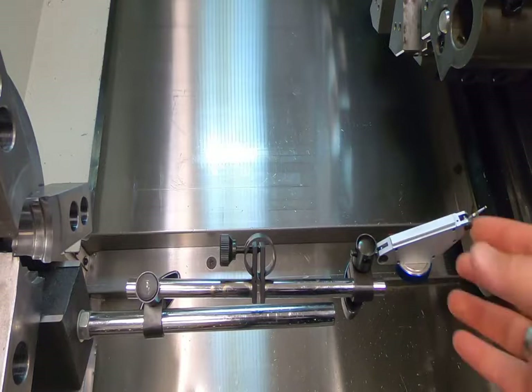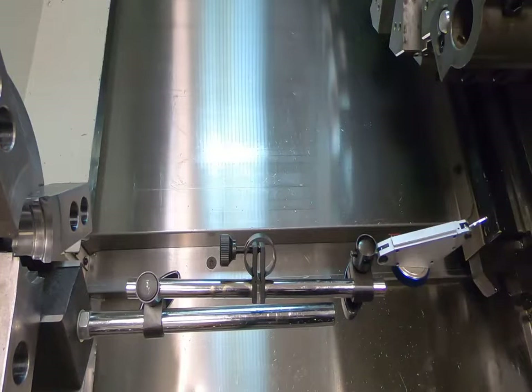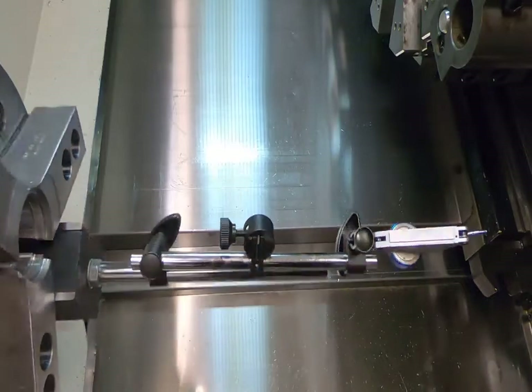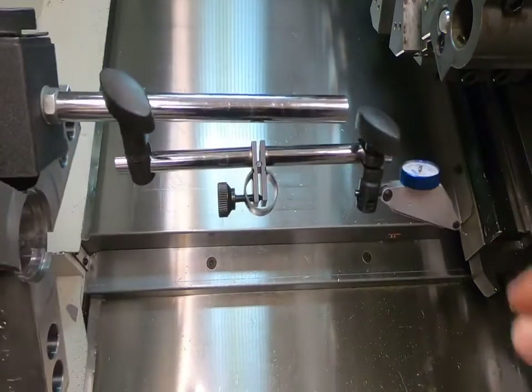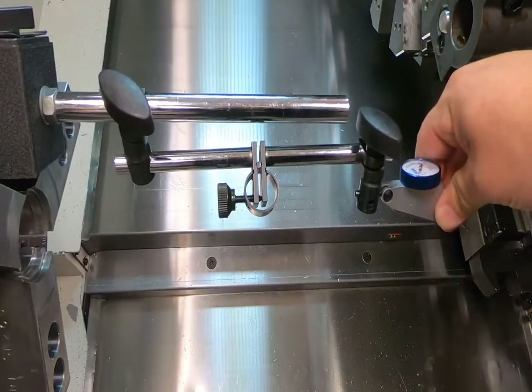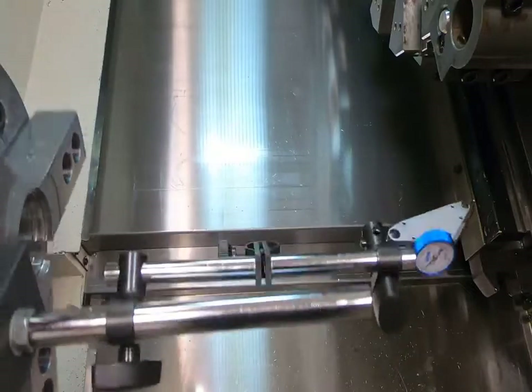This is going to take you several tries because it's a very touchy process and we want to make sure we get it right. Once it's all said and done, your indicator ball on the end should be turning pretty true on center. So that's actually turning pretty true on center.